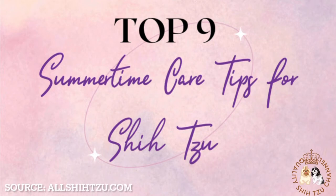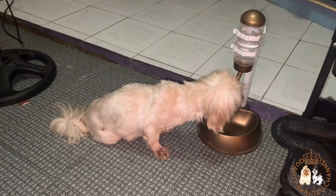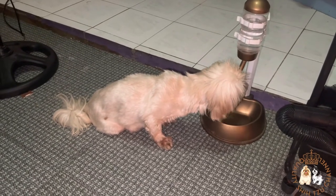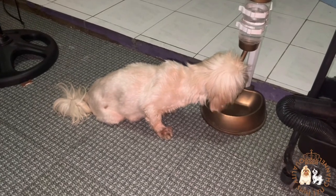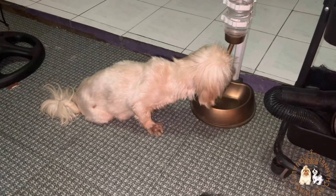Now let me tell you the top 9 summertime care tips for Shih Tzu. Tip number 1: Keep your Shih Tzu hydrated. Don't count on your Shih Tzu to self-regulate their water intake in the summer. Many dogs get distracted or drink only once they are overly thirsty, which makes it much harder for the body to keep up. So proactively encourage your puppy or dog to drink all throughout the day, not just after exercising.